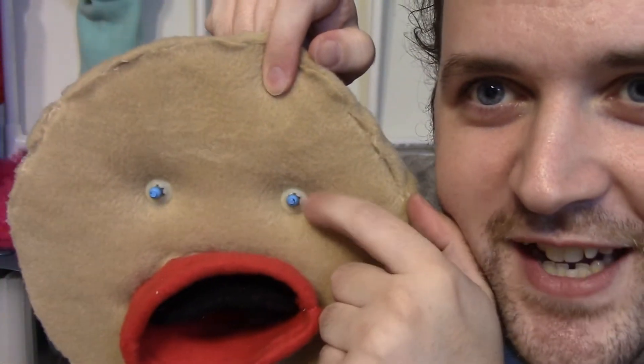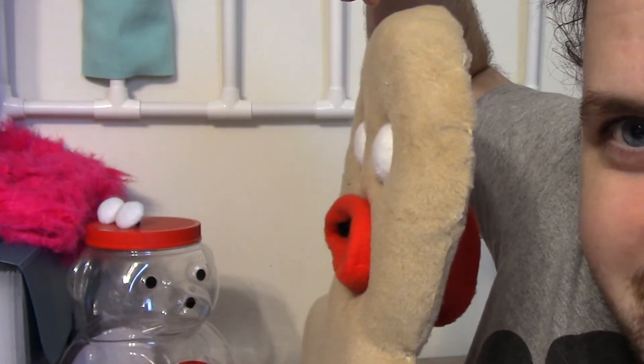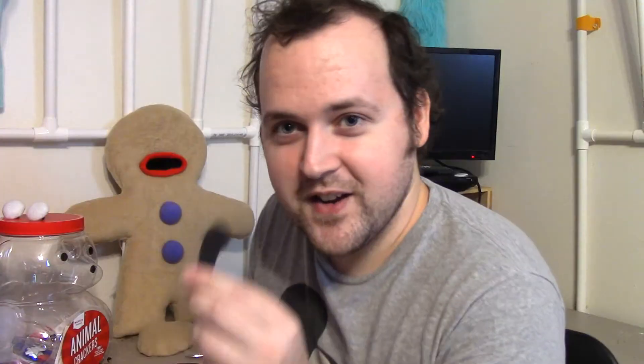These are just safety eyes. They poke through the foam of the puppet, and there's a little closure on the back. I like doing the safety eyes on things like this because it kind of indents them just a little bit. Now I'm working on his eyebrows, and then this is going to get covered with fleece — so this turns into this.